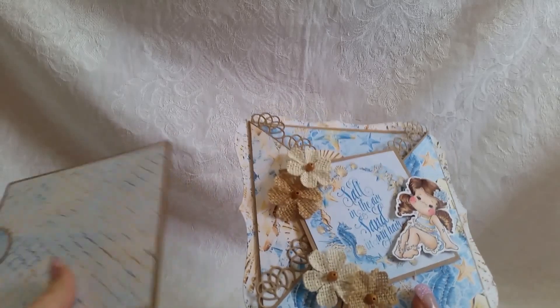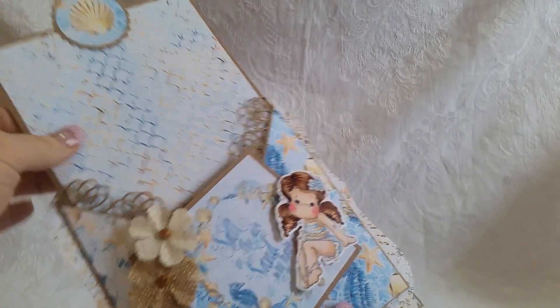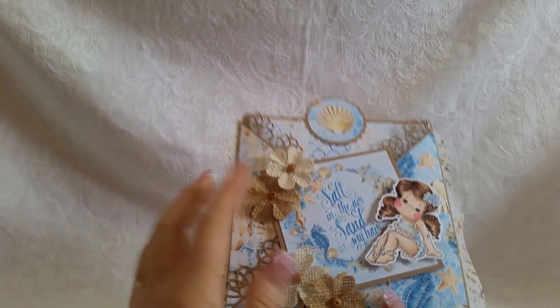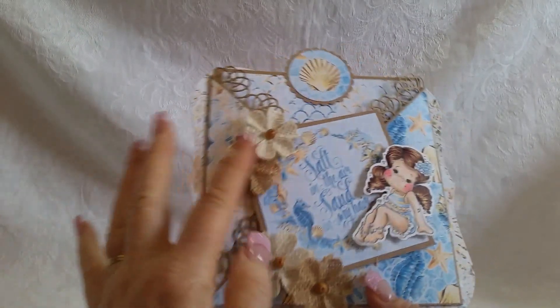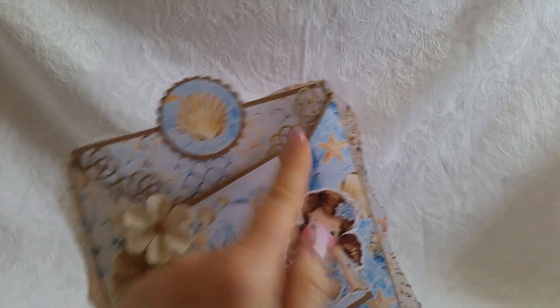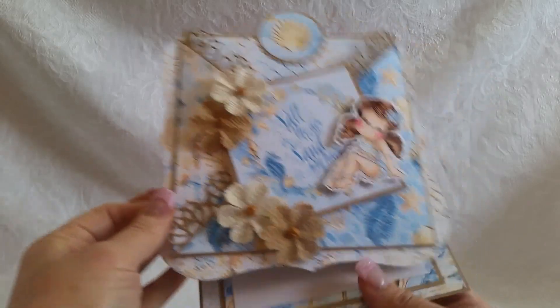I'm actually interested in starting to do more tutorials, so let me know what you guys think. The pull-up mat you can either write a message on, but you don't need to — this could actually be for a photo. And then we have our sentiment: 'Salt in the air, sand in my hair.' My little Tilda. I added some burlap flowers from Recollections, and this is a great die — I'm not sure who it's by. And then this is a shaped Spellbinders die.